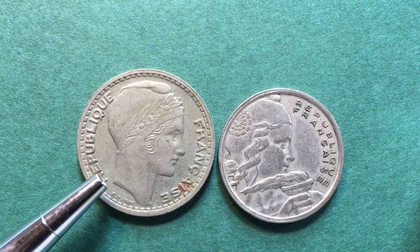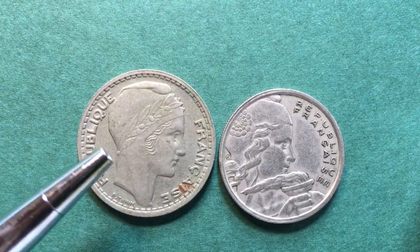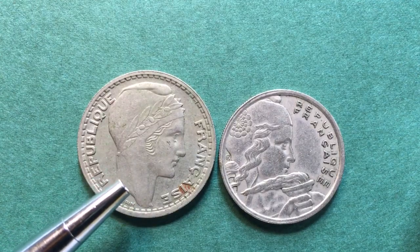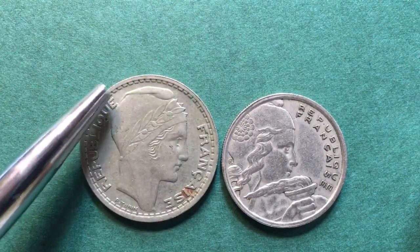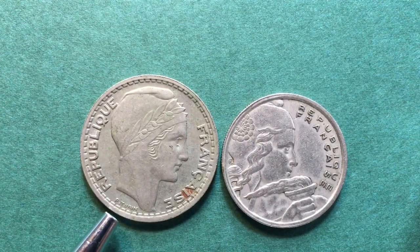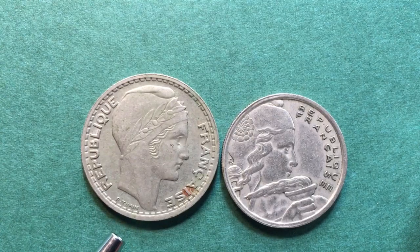The one on the left, the 1947 10 franc coin, has the head of the republic facing to the right this time with a Phrygian cap. She is inside what they call the denticles or the beaded outer edge. It says Republique Francais on here. This is the designer's name, Pierre Turin, down here below her.